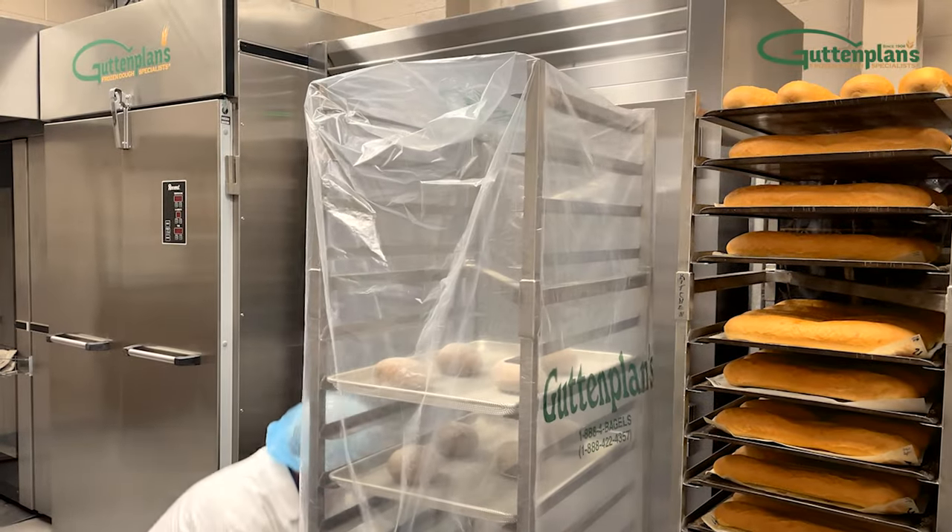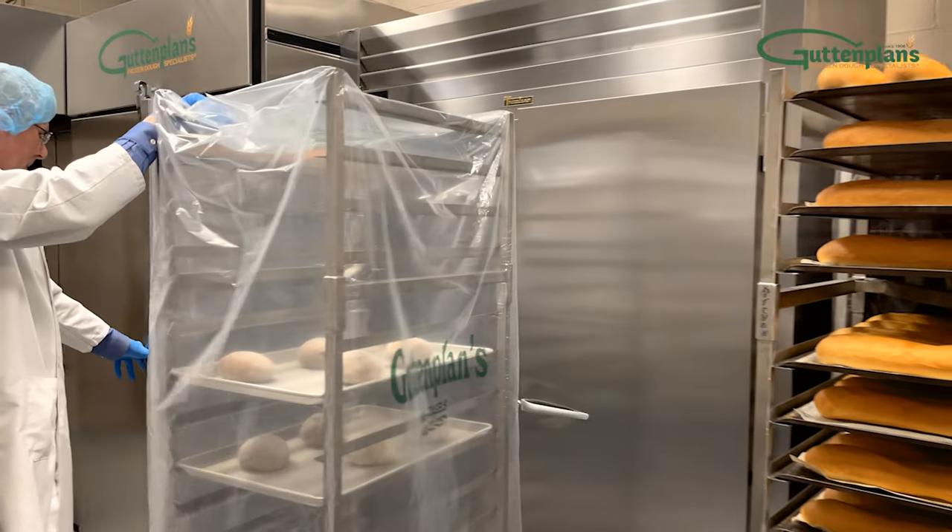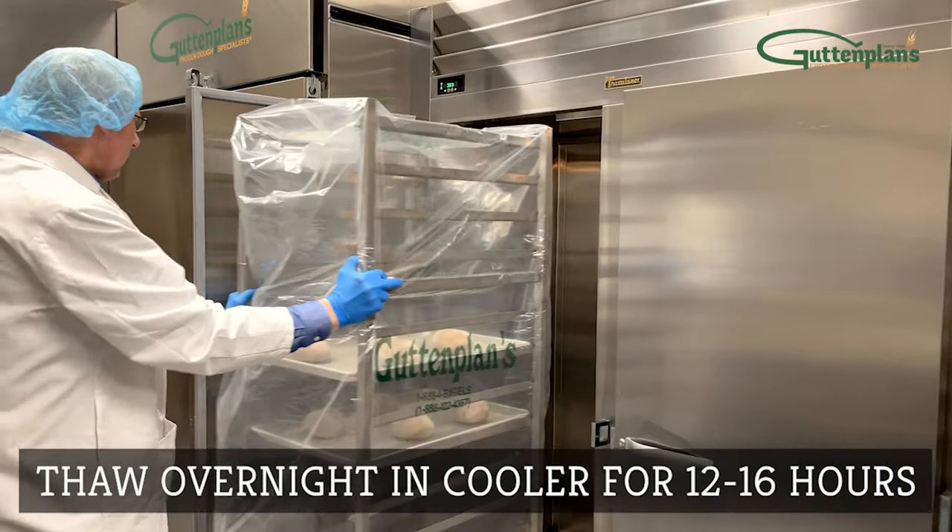Cover the rack with a rack cover and place into the cooler. Thaw overnight for 12 to 16 hours.